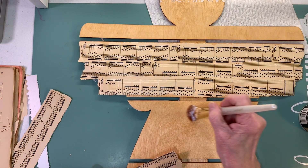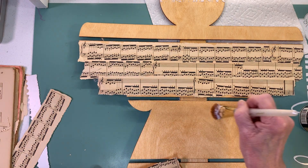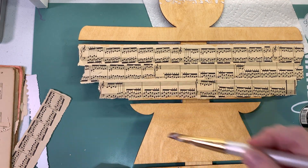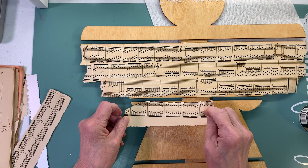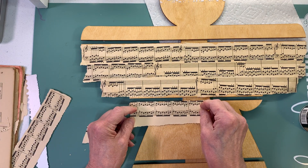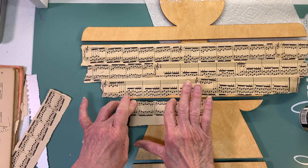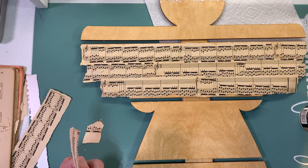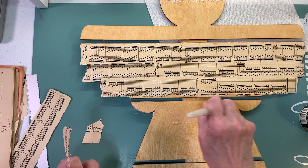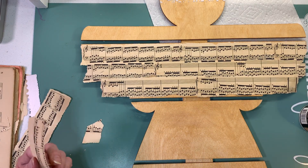I got the flu shot yesterday and the pneumonia shot - my second pneumonia shot. Then I had to go to a different pharmacy to get my shingles shot because Medicare doesn't cover the shingles shot - only pneumonia and flu. I hope this paper is going to stick alright; if it doesn't I'll go back and try it with Mod Podge.